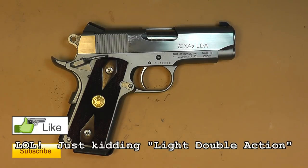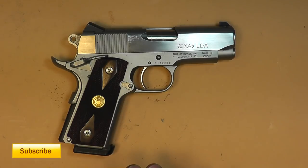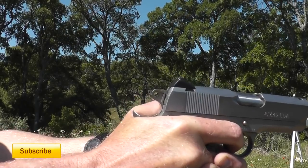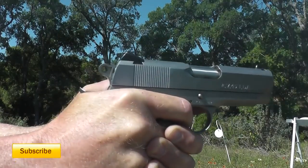LDA stands for Long Double Action. It's kind of weird if you stop and think about it — it's a 1911 with a double action trigger pull. All 1911s are single action except this one. Why did they do it? Perhaps people weren't comfortable carrying a 1911 cocked and locked, or they liked the idea of a long trigger pull like a revolver. Para Ordnance may also have been trying to get into a particular competition division. I remember running into the LDA at a Steel Challenge back in the early 2000s — Para had a booth with a full-size LDA and I thought it was a really smooth trigger.